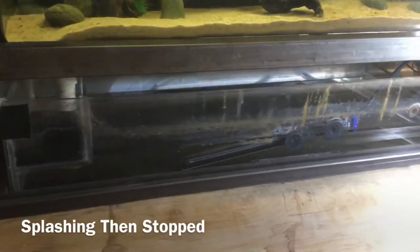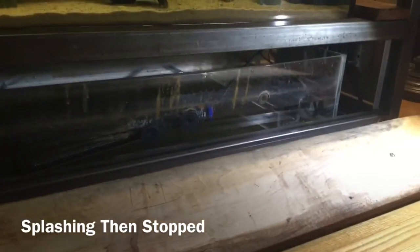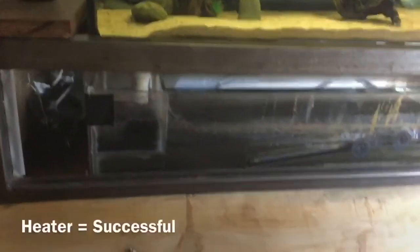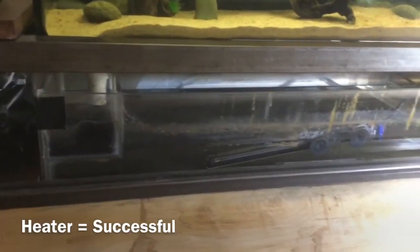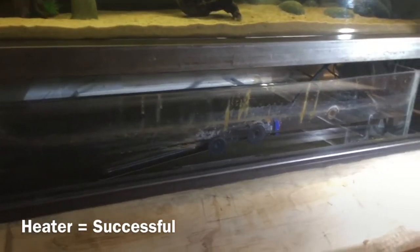This is my plexi sump tank, and after a year it's still holding up — thankfully. The heater works pretty well; I've had no issues with it as of yet.